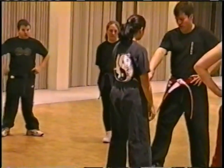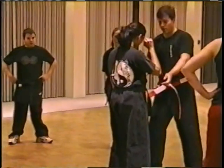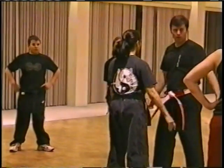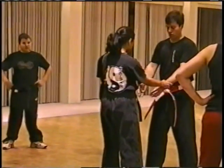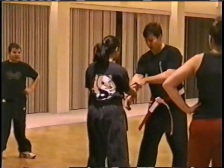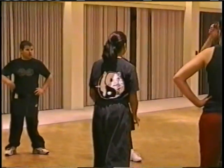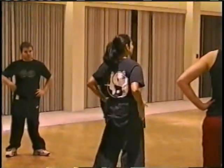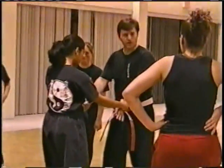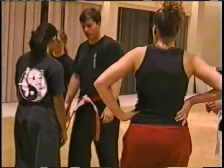If she grabs my wrist any way, there's the hole — that's the way I want to go. That's the basic concept. Grab me any way — there's the hole. Grab me with two hands — thumbs are still on top; I may need to reach in and grab my own hand. Work with your partner on that concept. The self-defense application is just pull them out, pop them out.